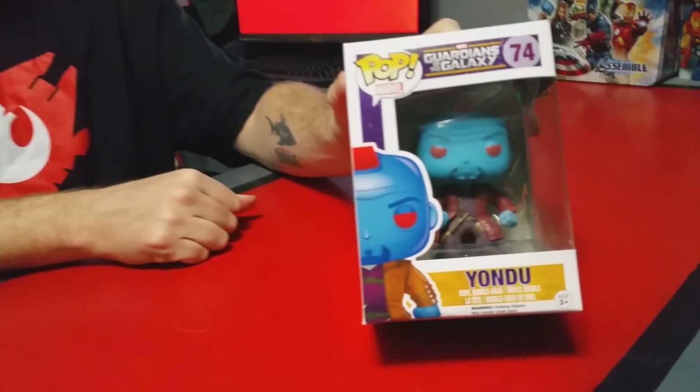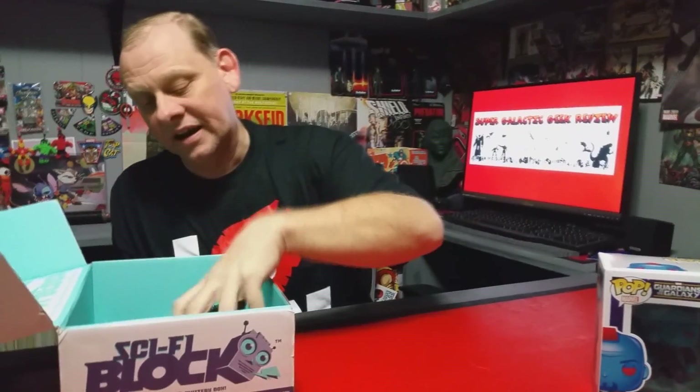Right off I see something and this is going to be the third one of Yondu I've ended up getting. This is from Guardians of the Galaxy, it's the Funko Pop of Yondu. Let's see what else we got in here.